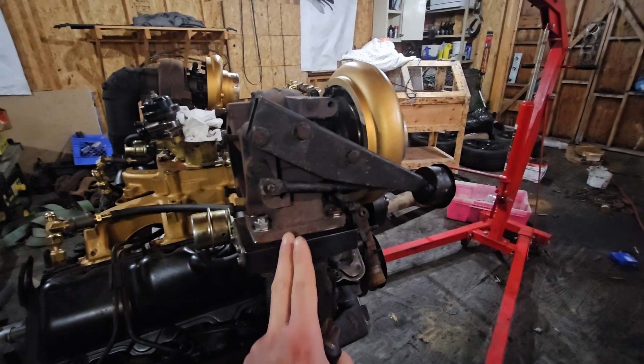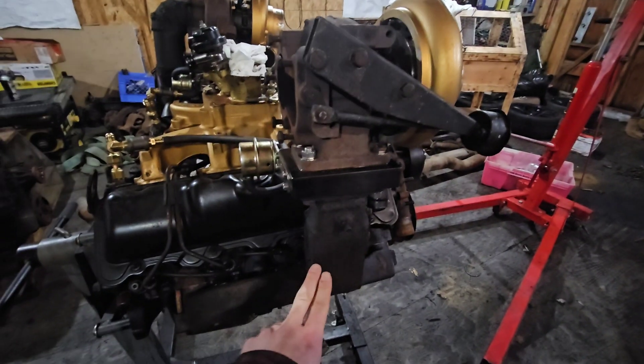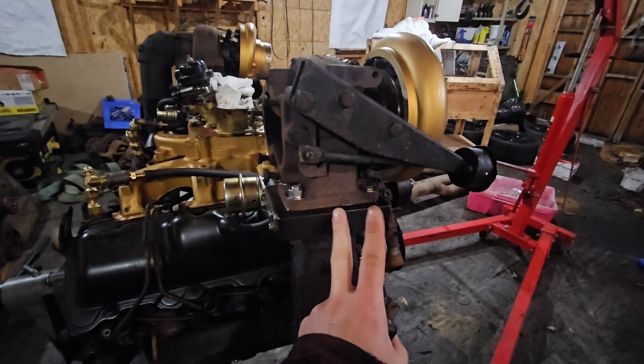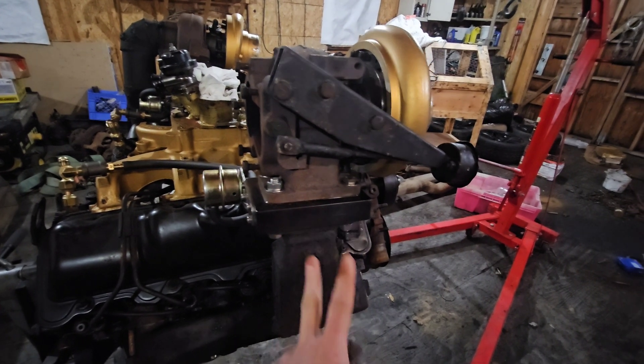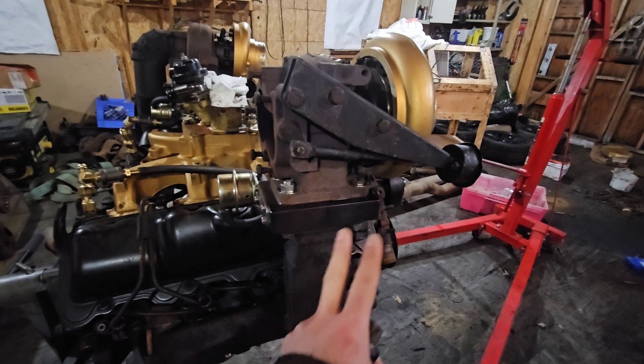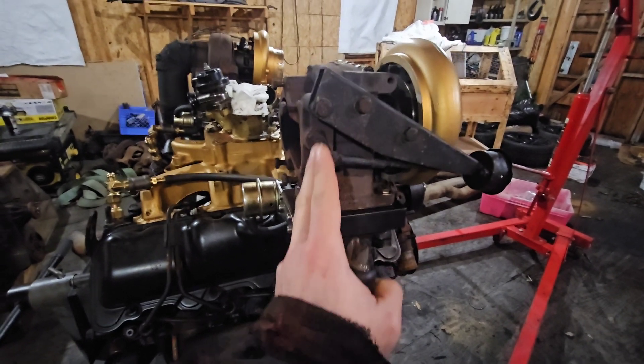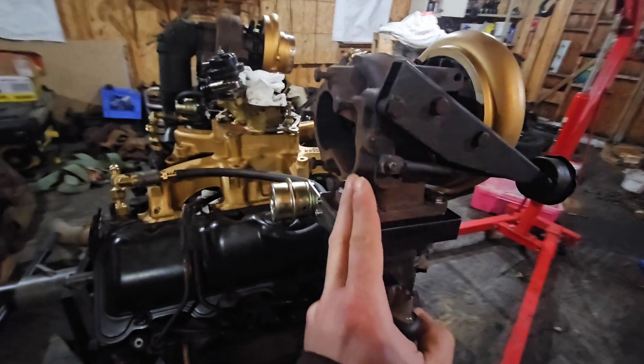Because it's a twin scroll turbo and this is an open face manifold, exhaust is just getting shoved into whichever port it feels like. With the quick spool valve, it completely shuts off one side of the turbo and feeds all the exhaust pressure into that one open part of the housing.